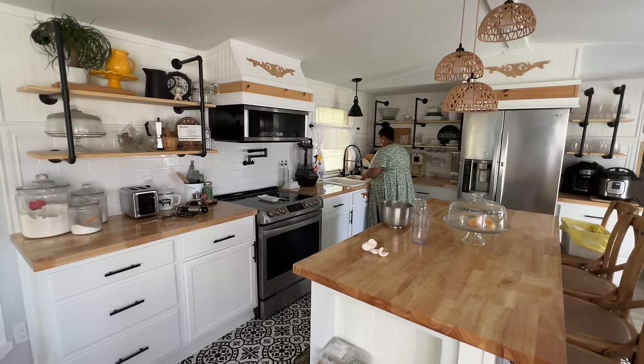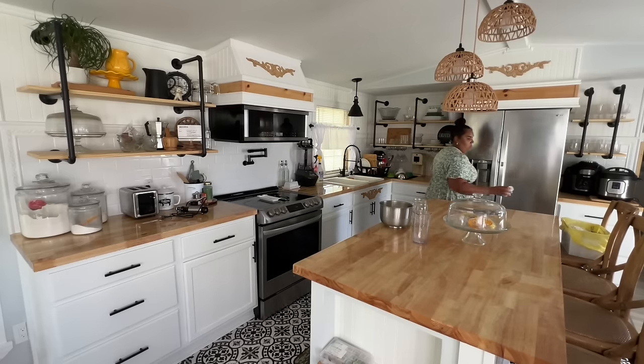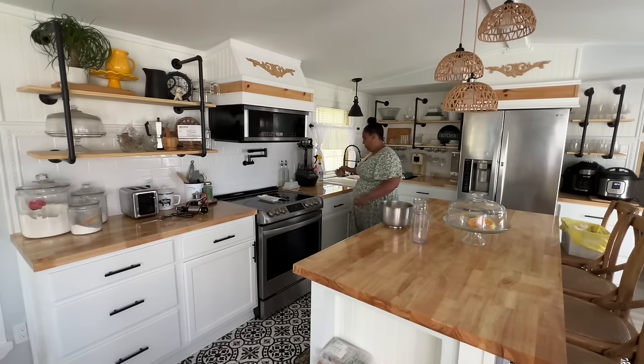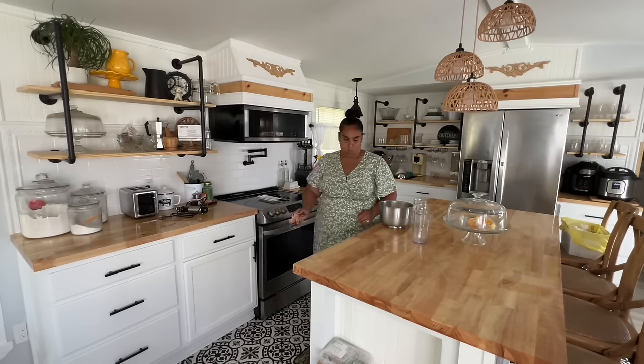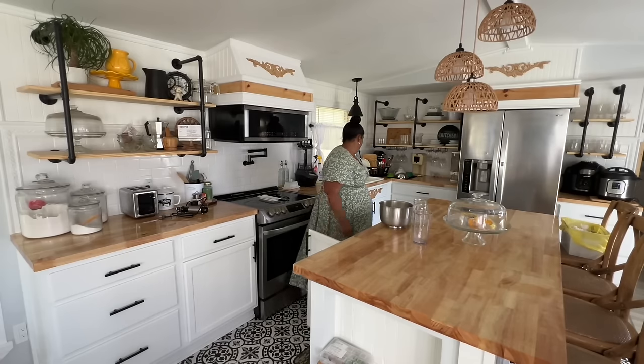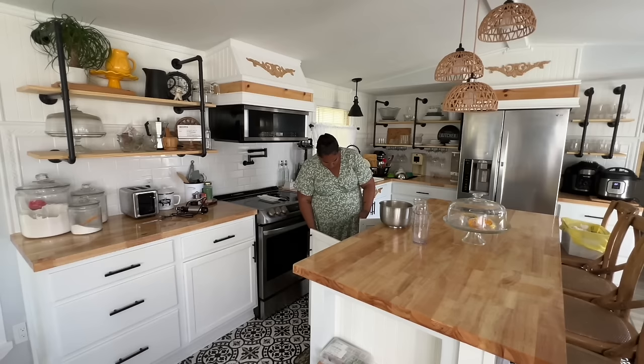I put five ounces of butter — normally I'd use a half a cup, so if you don't do ounces you can use that. It comes out so delicious. This recipe actually came with the waffle machine I'm using, and I've been using it the whole time. I just wanted to give a nice little rundown because I know you guys are going to ask for it.